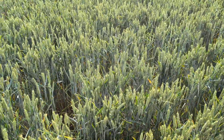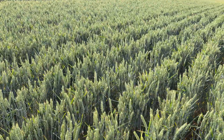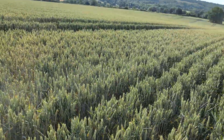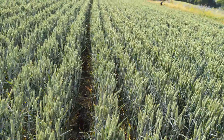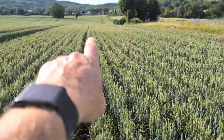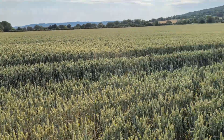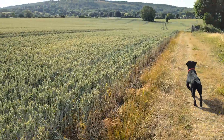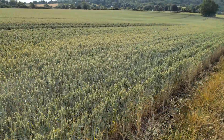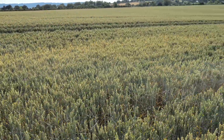Pretty pleased with this crop. It's Palladium, and it follows winter beans. We haven't given it much nitrogen - it's only had an application of digestate. Interestingly there are some take-all patches - I just noticed one over there - which you'd expect to see as it starts to dry out. These patches could also be BYDV. We don't spray any insecticides, so BYDV is always a concern.